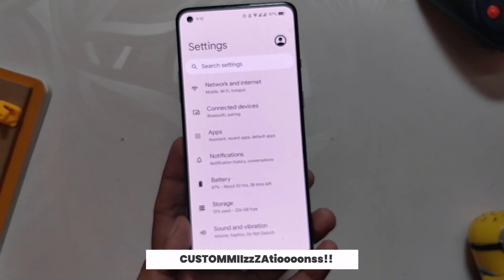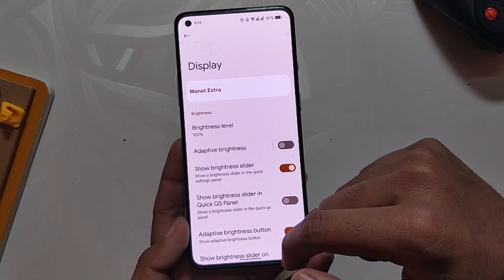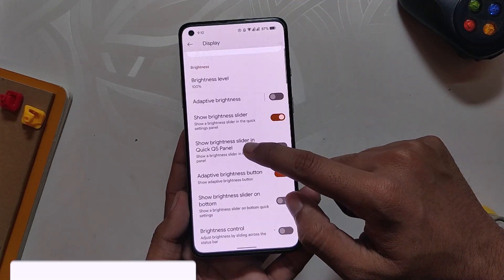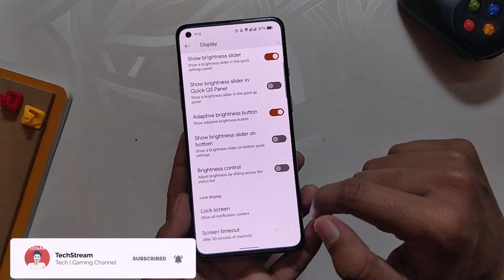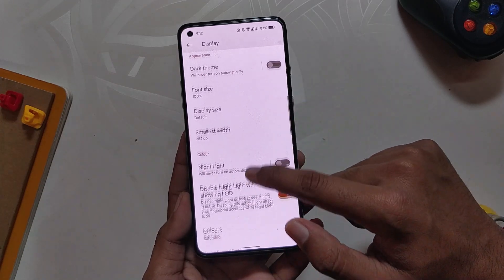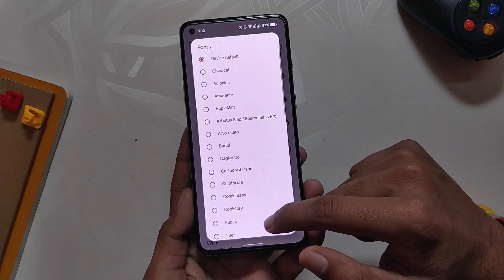Now let's talk about the customization options available on this ROM. You will not find a separate section just for customization as you see on other ROMs, but it still has a lot to offer. Most of the settings are under the Display section. First up we have Monet Extra, which lets you select a custom accent color if you don't like the one generated by the Monet engine. We also have brightness slider settings, lock screen settings with carrier label, media art and music ticker, and status bar and font settings — this ROM provides a lot of fonts to choose from.